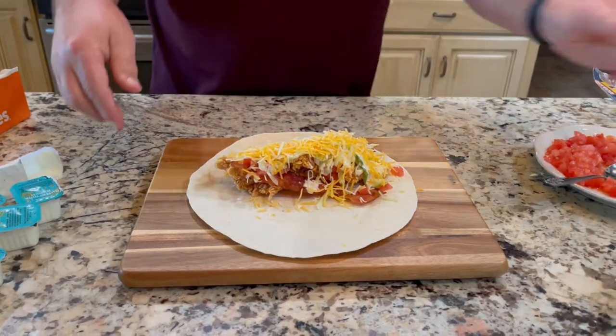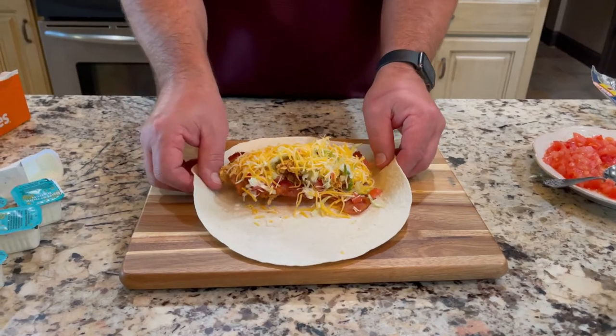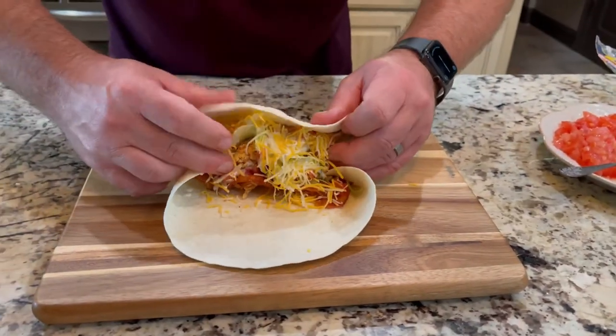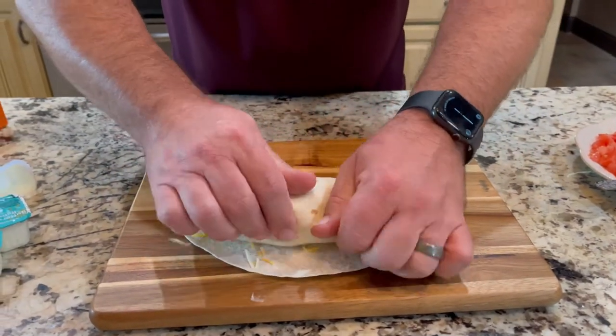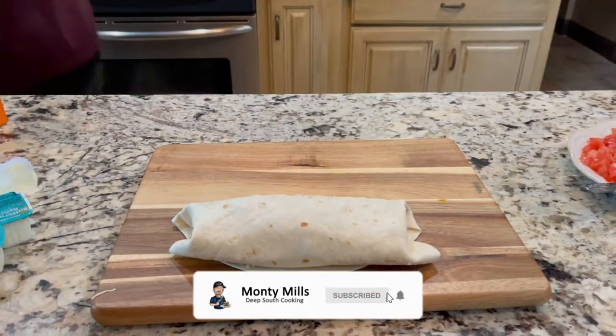Now, you have a perfect burrito. Come in with it, fold it over, keep on rolling. There it is — short, sweet, simple.